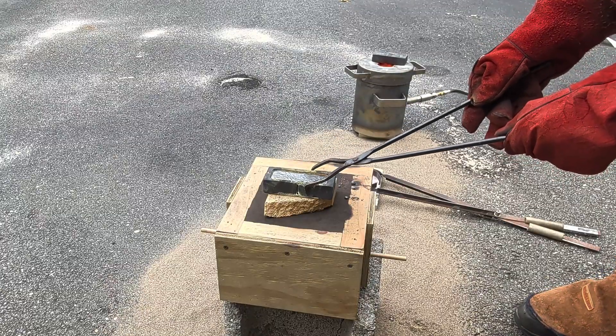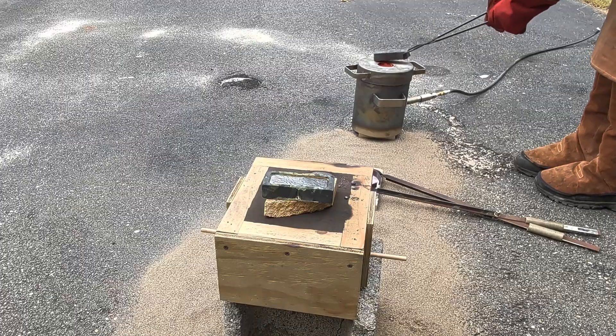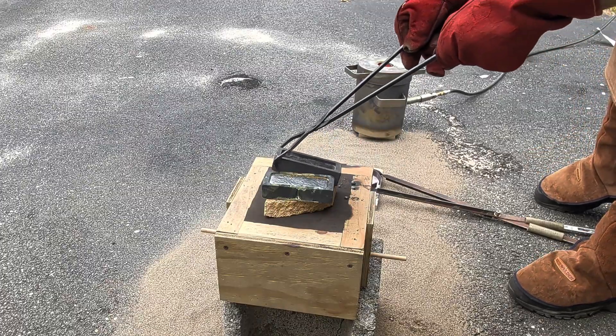Because I still have more molten copper in my crucible, I'm just going to have to pour more of it into another graphite ingot mold that I have.